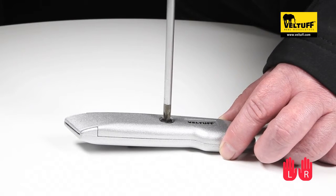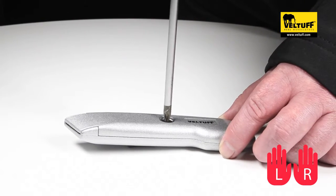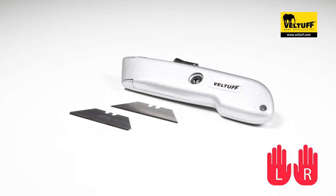The rounded safety blade is a great alternative to the traditional pointed blade, eliminating the chance of stab injuries and suits most, if not all, the applications of the traditional pointed blade.